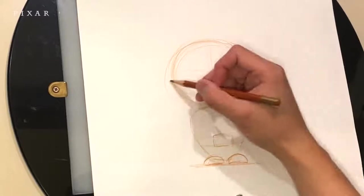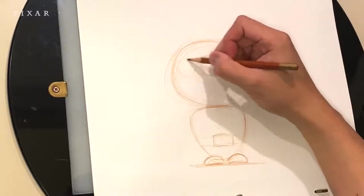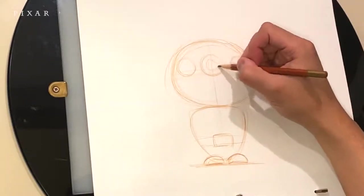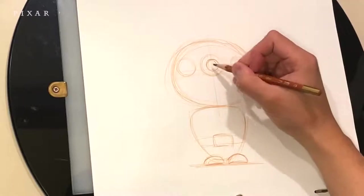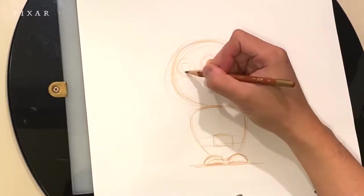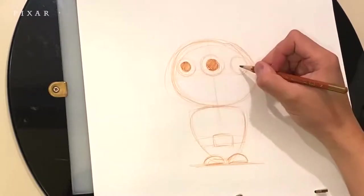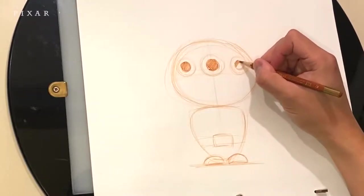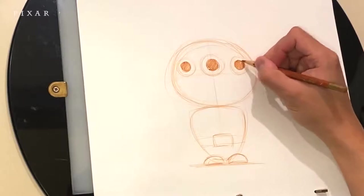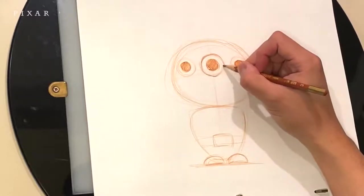Let's do the eye guideline, which allows me to line up the eyes properly along the face. I'm going to go ahead and add three circles for the eyeballs, and inside we'll add the iris. I'm going to shade these in. Go ahead and darken the lines — just want to keep the shading consistent so one's not too much darker than the other.